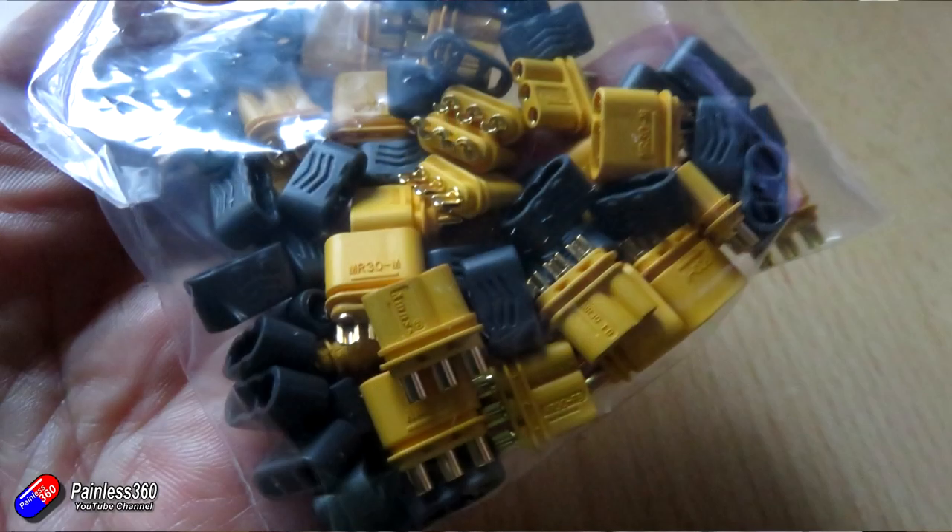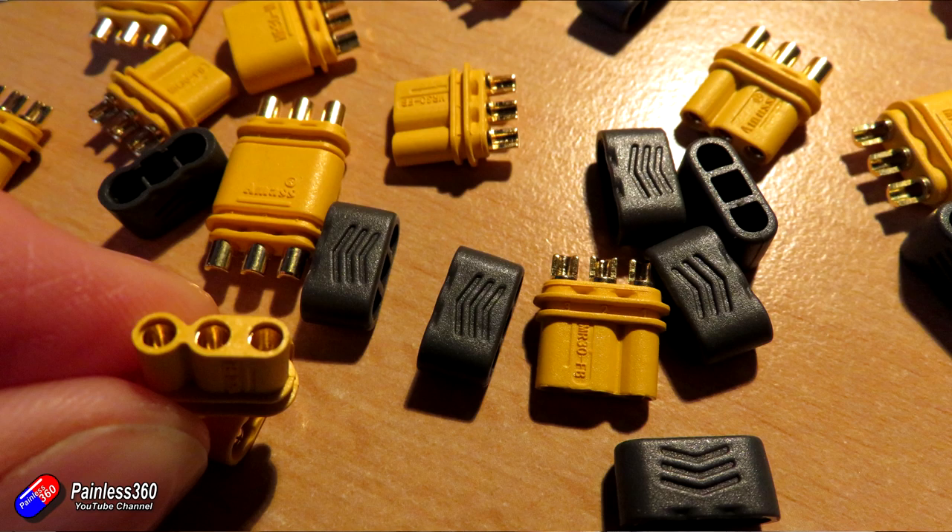What I'm going to do is replace them with these — the AMAS MR30 connectors, which I got from 3DXR. They have a full range of connectors and I'll put a link in the description. These are much heavier-duty three-pole connectors, and they're also designed to only fit together one way, so I cannot connect the servo or camera the wrong way round. They're a little harder to push together and separate, so in the event of vibration on the wing they're not going to wiggle out.